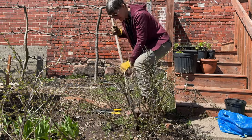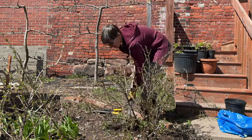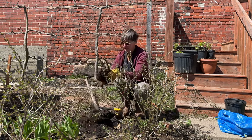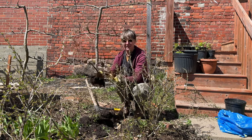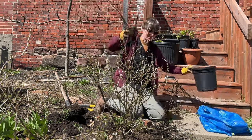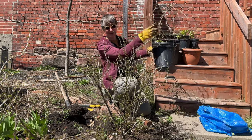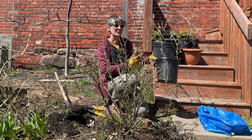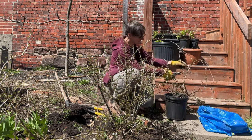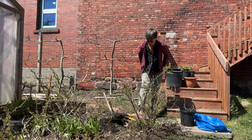This is interesting — gooseberries, if their branches touch the ground, will actually start to root in the ground. Here we've got a piece of branch that was against the soil and it's actually grown a whole root system, along with a bunch of violets. I'm going to take this piece — I've already detached it with my pruning shears — and put it in a pot to plant somewhere else, maybe give it to a friend. The root system is small relative to the top growth, so I'm going to take it back a little bit as well.